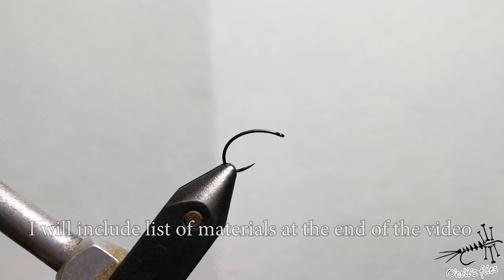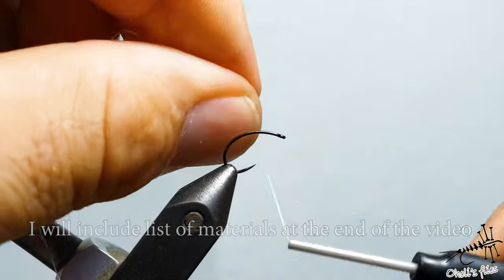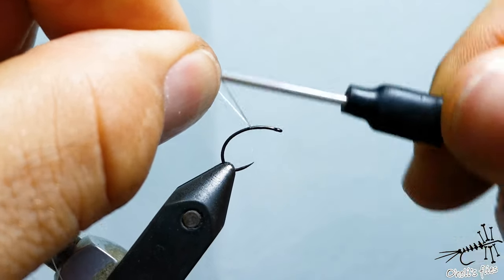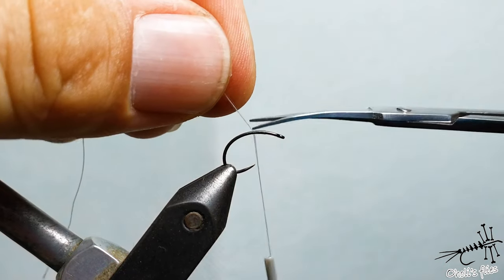For the materials, almost as always I'm going to use 50 denier GSP. Make sure that you tie it properly on the hook — firmly — so that it doesn't slip, rotate, or whatever. Cut the rest of course.